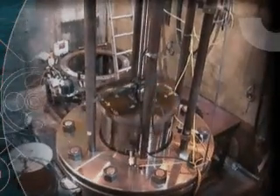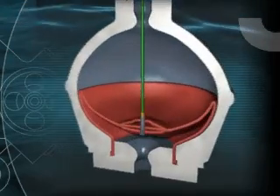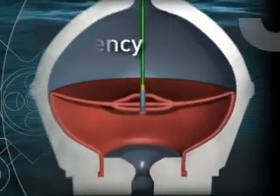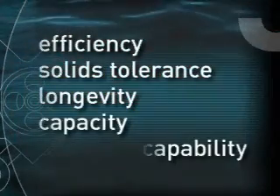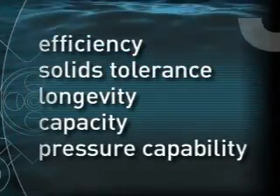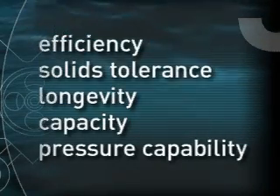Several types of pumps and designs were considered, but positive displacement diaphragm pumps were selected because of their efficiency, solids tolerance, longevity, capacity, and pressure capability. They automatically respond to changes in surface pump settings by reading pressures and rates at the mud line.